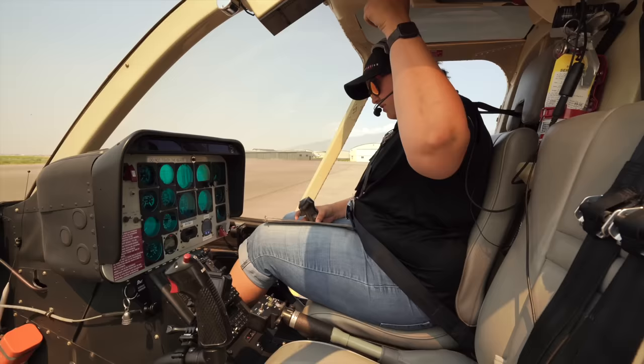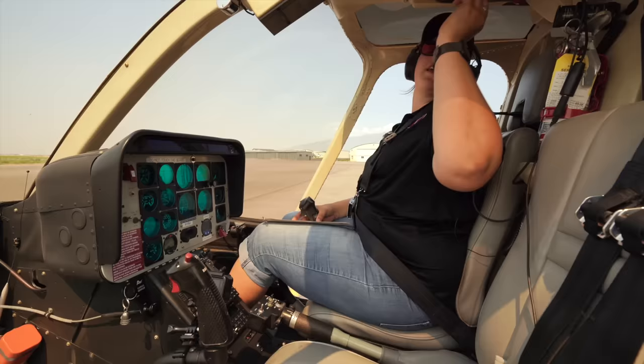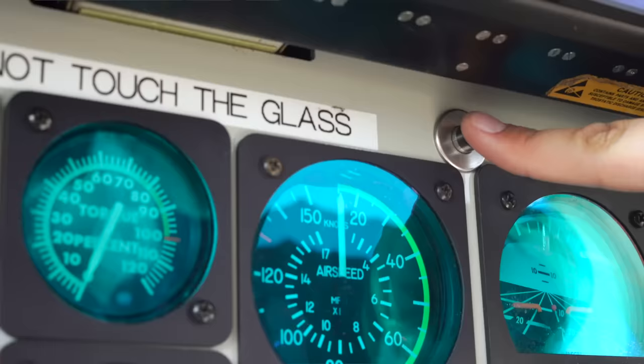Instrument lights off. Position lights set as desired — off for right now. Rotor brake handle all the way up. GPU connected if needed. Now for our battery — when I turn this on, you'll hear a loud RPM signal. There's a little button underneath to mute it.